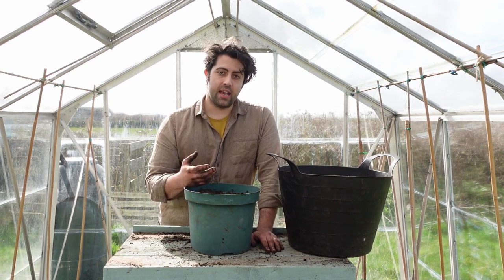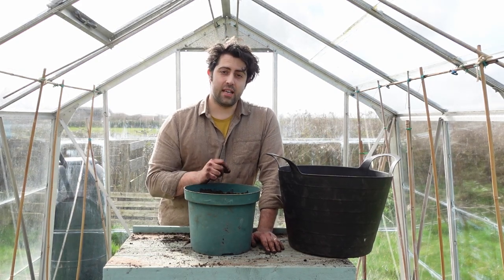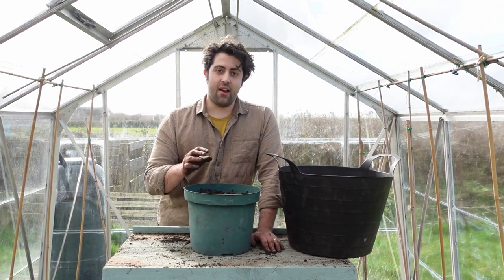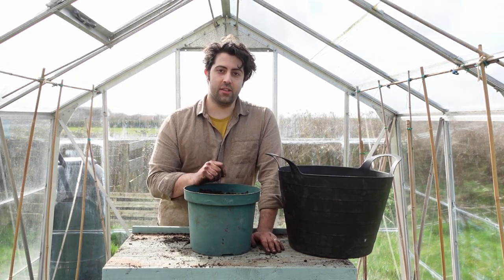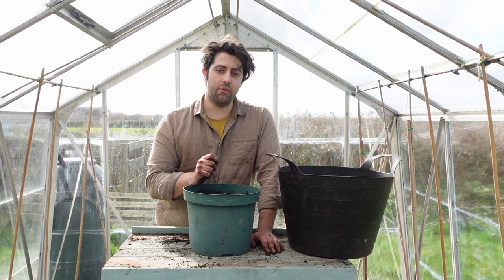We'll leave the carrots in the container for three months and then they'll be ready to harvest. Do give it a go — it's really easy. I've done this within 20 minutes in here, and I guarantee you'll have some carrots that taste better than anything you can buy in the shops. Thanks for watching — do think about subscribing and give me a like.